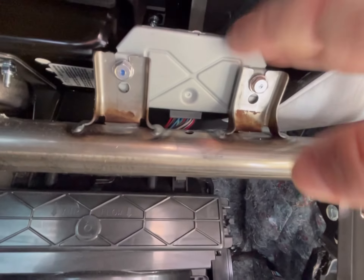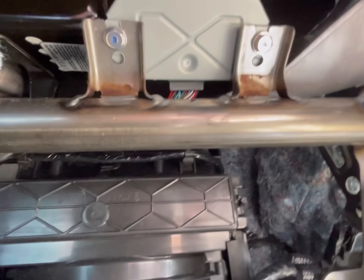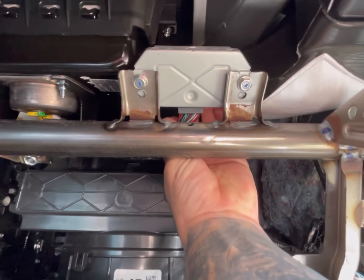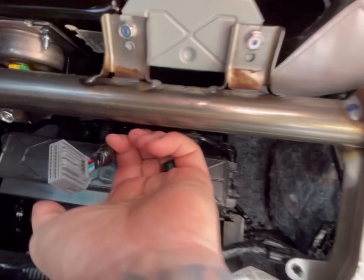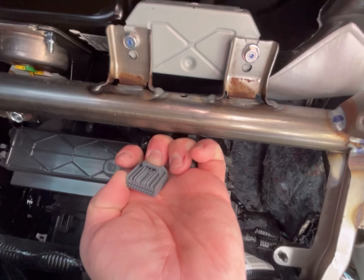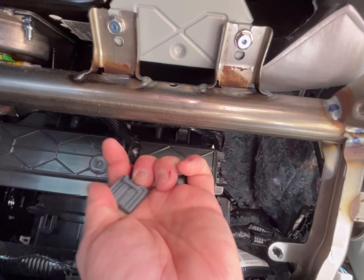Now this is the module right here. What you do is reach up, get the plug, and pull it out — that easy. Just like that. It plugs in right there.